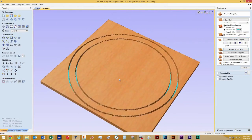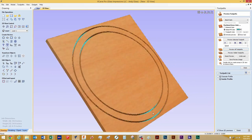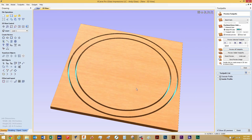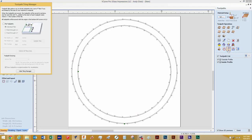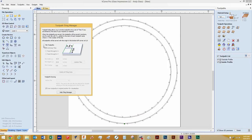The demonstration here is to show the tiling functions of VCarve Pro. My CNC can cut out this ring in one swoop, but we will apply a tiling function to it. Let's go back into our 2D view and click 'Tile Toolpaths' in the toolpaths selection. The tiling manager pops up and we will check 'Tile Toolpaths'.